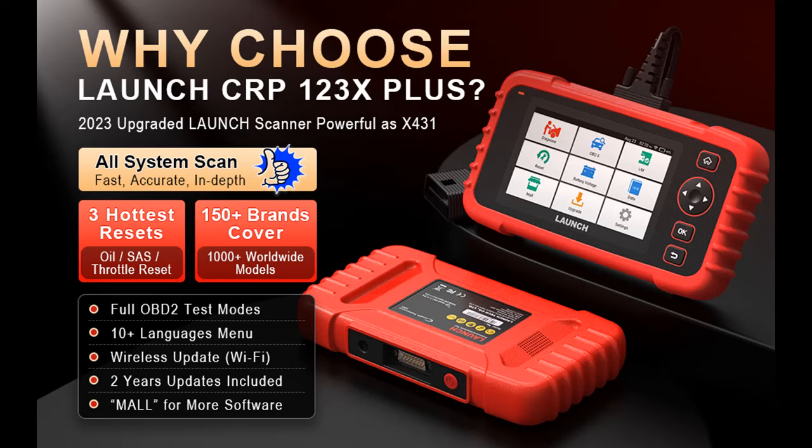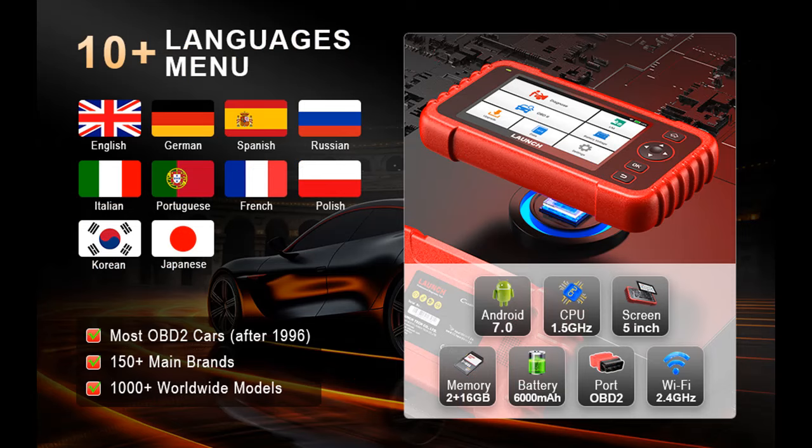Welcome to this YouTube channel. Today we recommend and introduce the new product release for 2024: the CRP123X Plus scan tool. This is a 2024 new released OBD2 scanner. In this video, we will highlight features and provide an overview summary of the launch, including what makes the 2024 CRP123X Plus different.